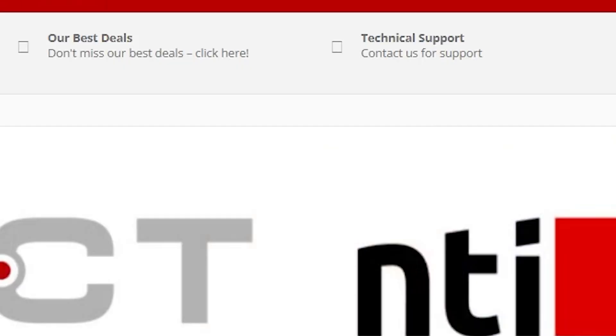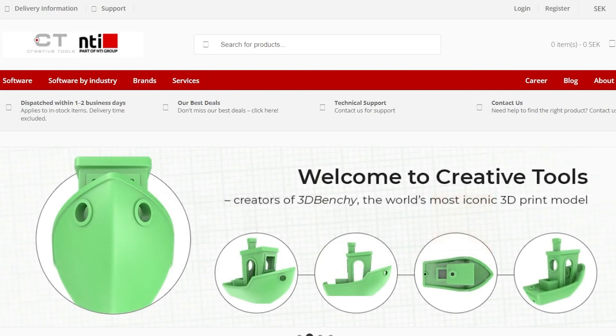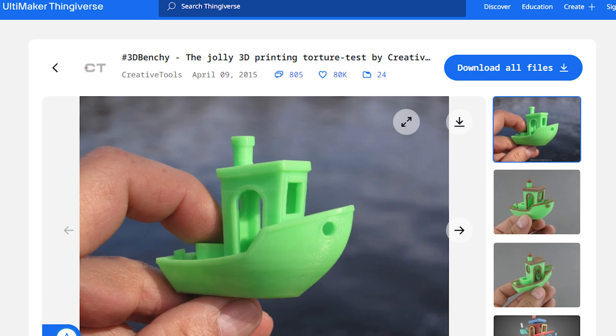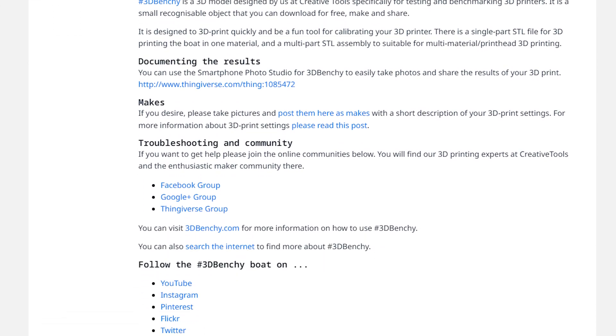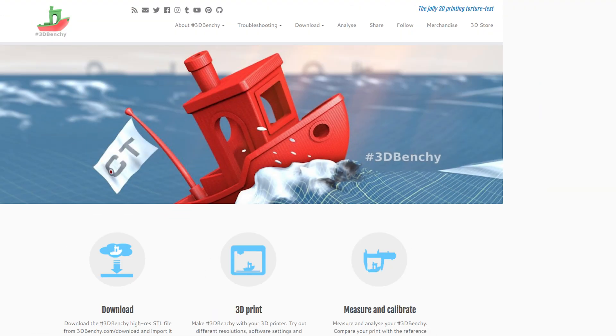In 2015, near the beginning of home 3D printing, Swedish 3D tech company Creative Tools needed a benchmark to give them consistent testing results. This benchmark 3D print needed to test a lot of things, making sure they were printing similarly across multiple machines. And thus, from 'Benchmark,' the Benchy was created. They immediately uploaded it for free to Thingiverse with a Creative Commons license, making it legal for everybody to use however they wanted, even commercially, and it's still there.